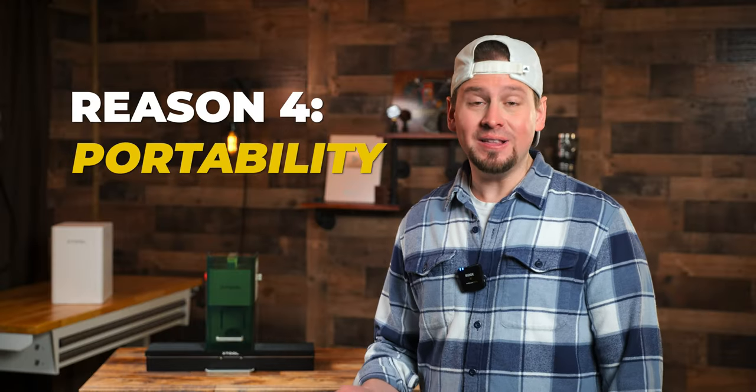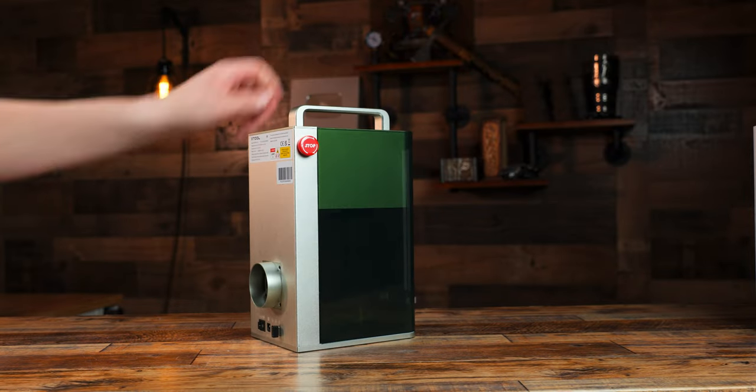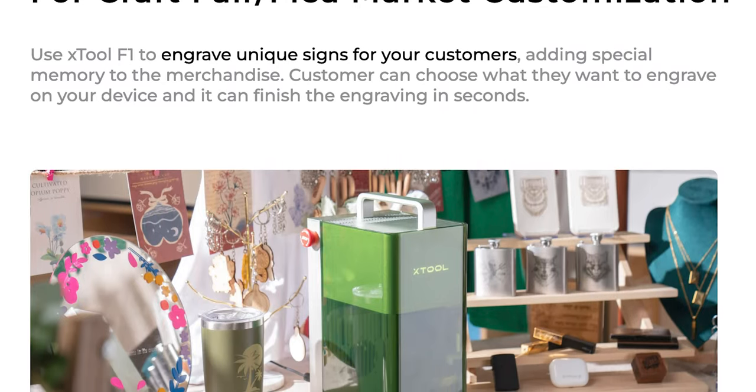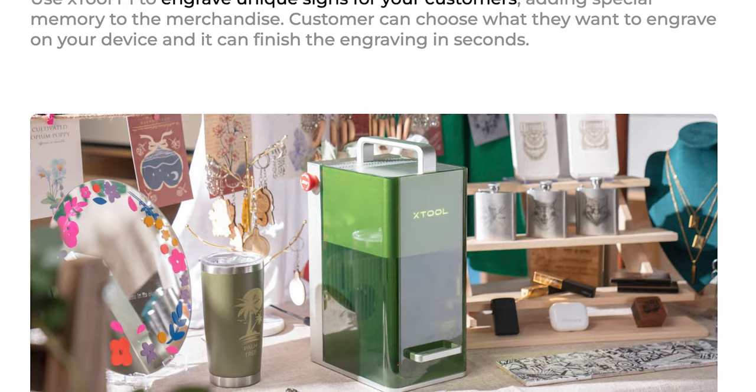Reason number four: portability. The F1 was designed to be a smaller unit so it could be moved around and used on the fly. You can take this to art fairs, farmers markets, birthday parties, and different special events. In fact, I was at a birthday party last month and brought my F1 along — it stole the show. Everybody went crazy when they saw the F1. I engraved some gold-plated necklaces and a few other things and they were hooked.